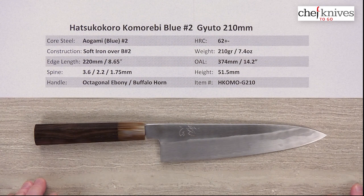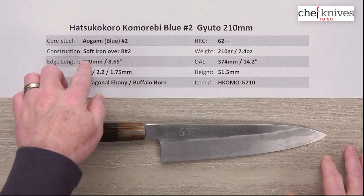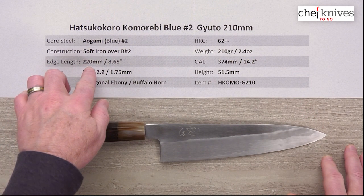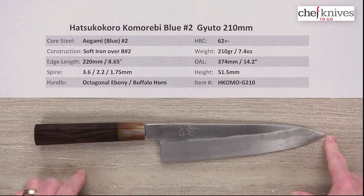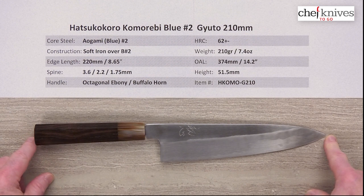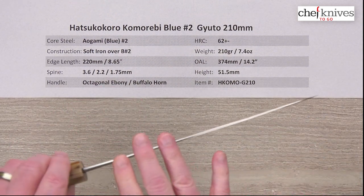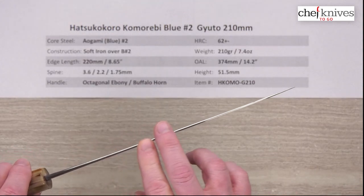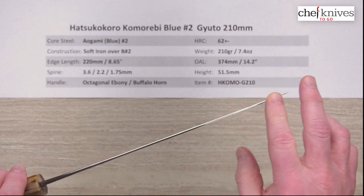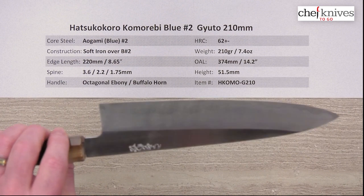The weight on this particular one is 210 grams or 7.4 ounces. Edge length is 220 millimeters, so it's a bit oversized at about 8.65 inches — that's from the tip to the back of the heel. Overall length with this handle is about 374 millimeters or 14.2 inches. I measure the spine in three places because this has a really well-executed distal taper, which means the spine thickness starts getting smaller towards the tip, and this is a beautiful example of great craftsmanship.